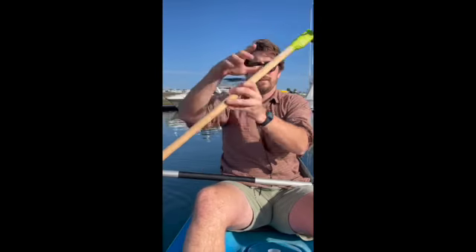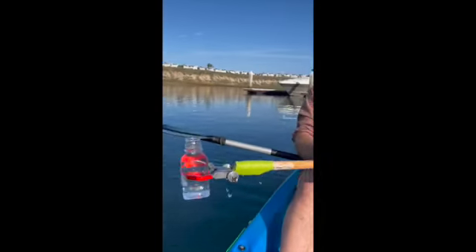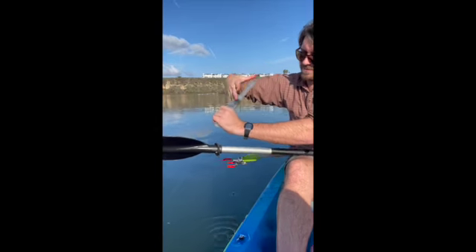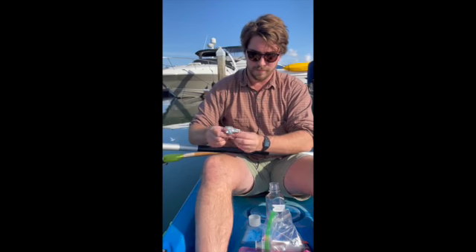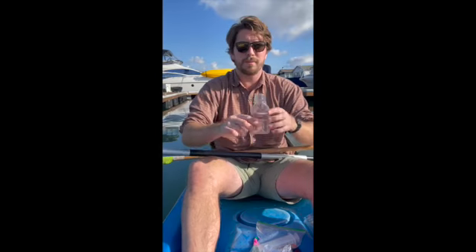We're going to get the claw and push it. We're going to get down and move. Here we go — we're going to do 50 notes. We're going to put this away in foil for later, because it's expensive to light.